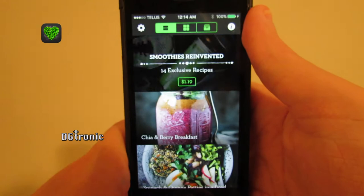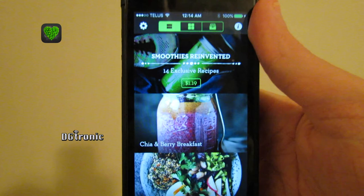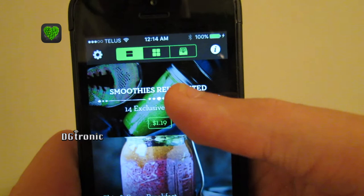It has recipes of healthy foods you can make. The app itself, I believe, was free, but there are paid recipes in there amongst free ones as well. For example, this Smoothies Reinvented recipe is $1.19.